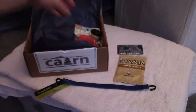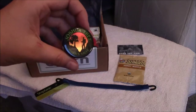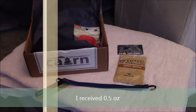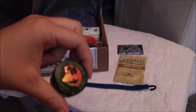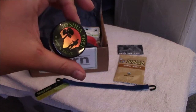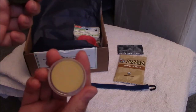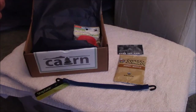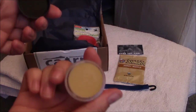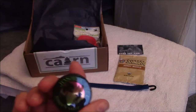Next we have Joshua Tree Hiker Salve, $17 for 1.7 ounces — I'm assuming that's the size I got. It's organic and unscented. It's a skin healer, effective in treating cuts, chafing, rashes, scrapes, and blisters. It has a slight, nature-y scent. Should be great to have on outdoor hikes and camping.